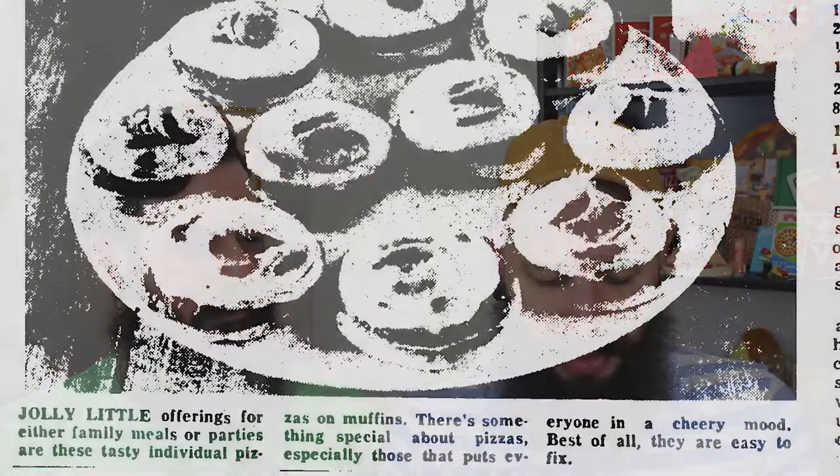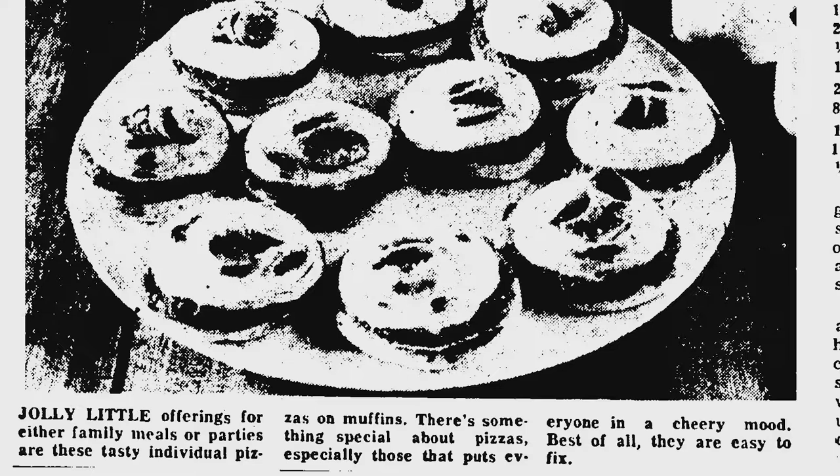This recipe sounds so disgusting that I thought we had to try it. It's got a bunch of weird ingredients that are supposed to mimic sauce and cheese on a pizza. 'Jolly little offerings for either family meals or parties are these tasty individual pizzas on muffins.' They're easy to fix — it's meant to be a really quick, easy pizza recipe.